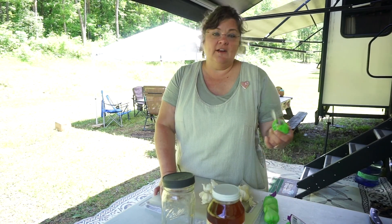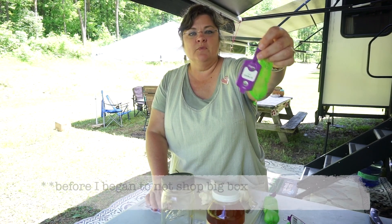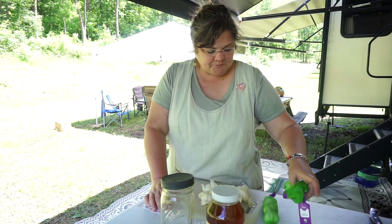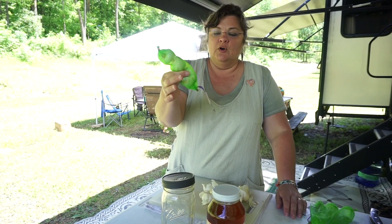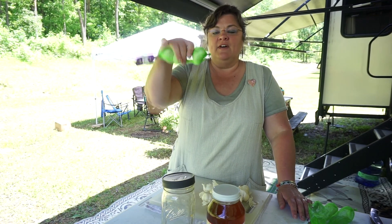I purchased organic garlic for this job. This is what it looks like from a local big box store — organic garlic in these little green nettings. I bought four of these little packages, three bulbs each. So I bought 12 — not bulbs, heads — 12 heads.